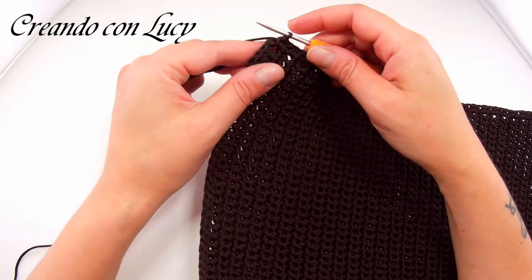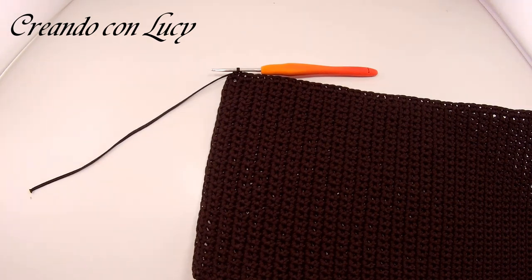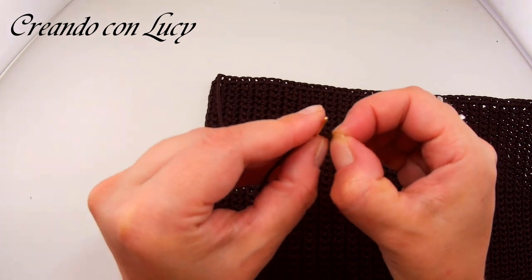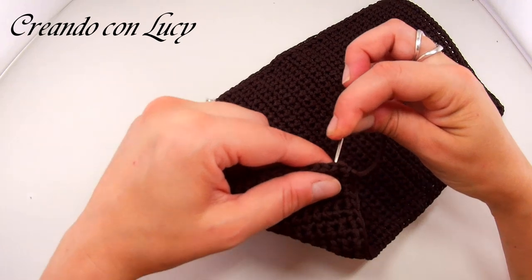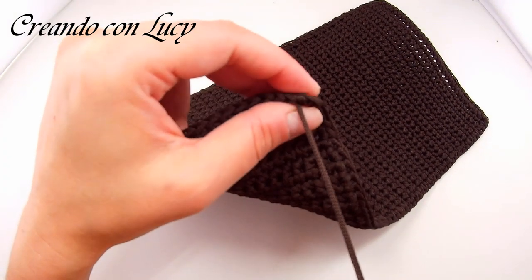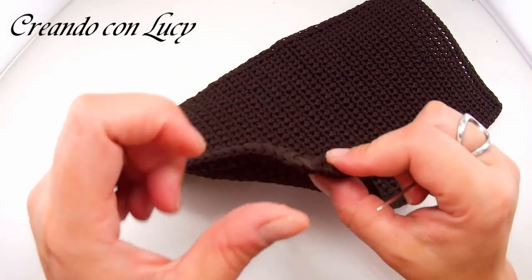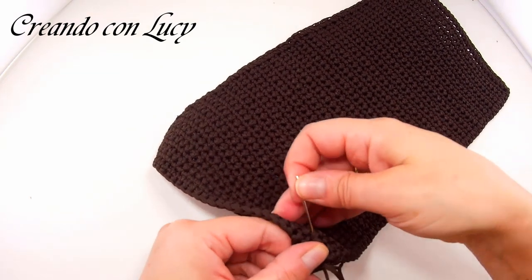Giunti alla fine, all'ultimo angolo, cosa facciamo? Tagliamo il filo, non tanto lungo perché non ce ne serve. Lo sfiliamo e lo infiliamo nell'ago tira fettuccia. Ho usato questo perché il cordino è a base piatta e ci entra benissimo. Entriamo nella catenella qui, in questo senso, e al centro di quella precedente, così andiamo a ricostruire una catenella che non c'era.